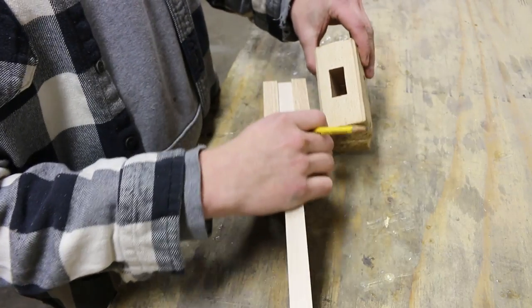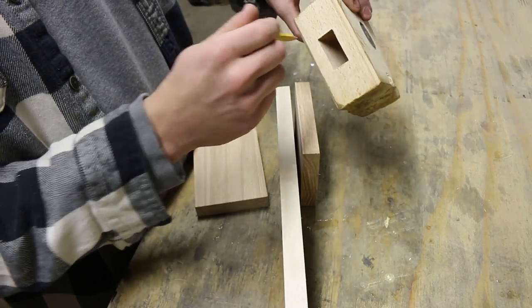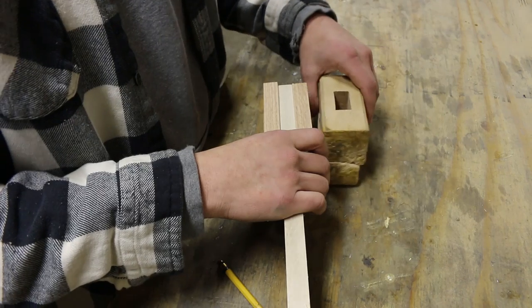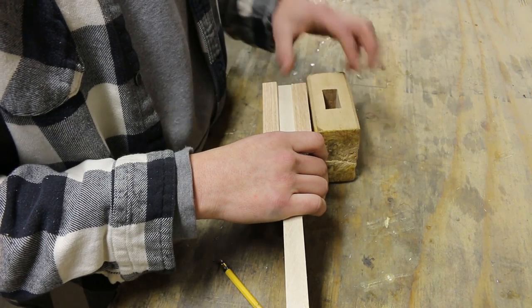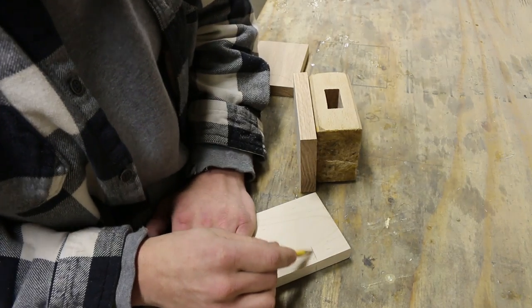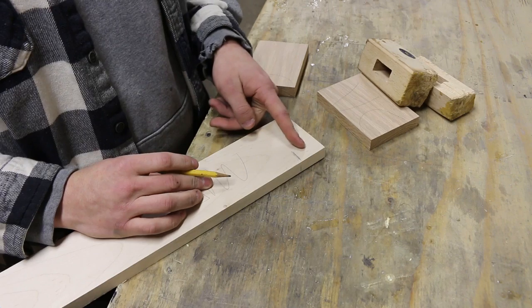I'm gonna cut this into two pieces rather than having to drill a hole, because it's difficult unless you have a mortiser to do a square hole. So let me get a rough estimate - it's alright if I cut a little bit too much because it'll just hang on the outside. I'll cut a couple pieces to about that length right there.